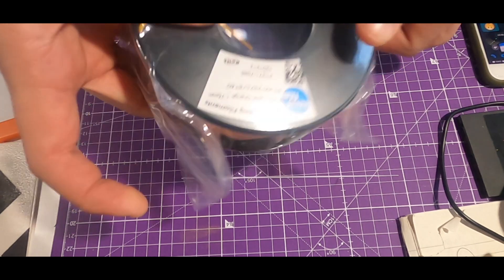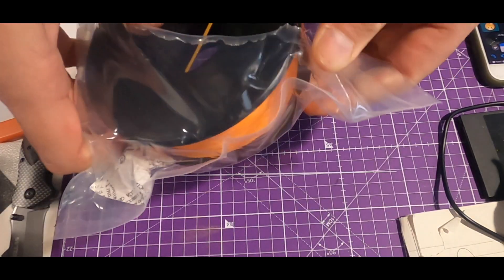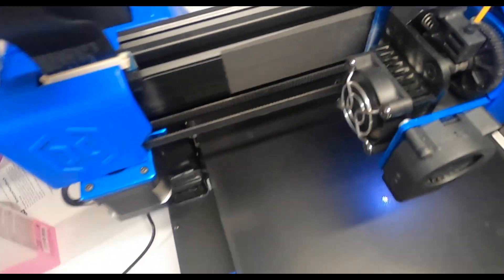The unboxing experience, as usual with Azur Film, is great. All the spools are vacuumed and sealed, and they're rolled and fixed in a very decent way. Not all filaments are spooled this way, and this is a sign of the really high quality that Azur Film puts into the making of their filament.